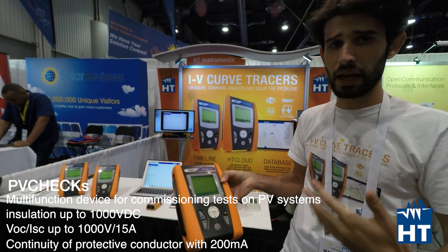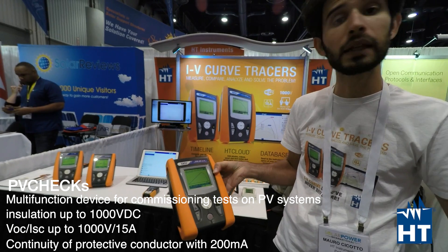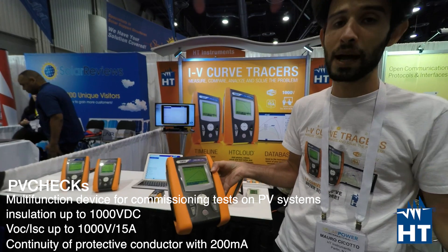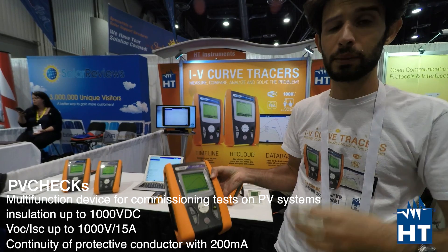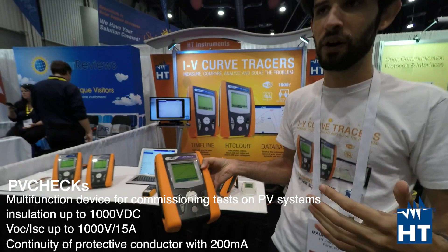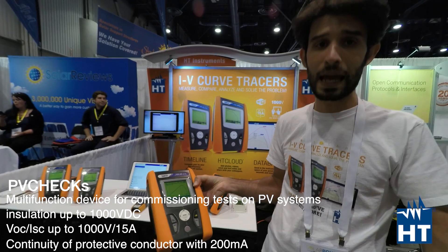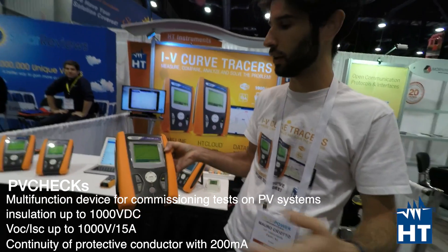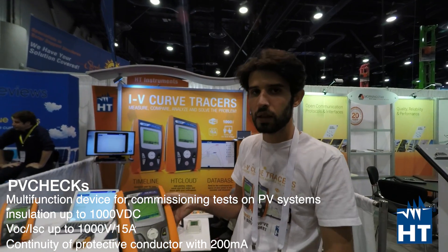And with no compromises — you have the screen right here, so you're not obligated to have a tablet outside. But if you want, we can give you that option with HD Analysis, which is really the best quality app on the market for photovoltaic, power quality, safety measurement, and test and measurement. You can download it now for free, check the demos, and see with your own eyes that it's the best app you can find on the market.